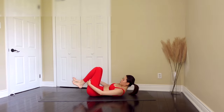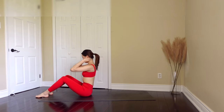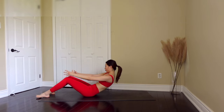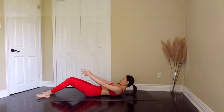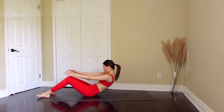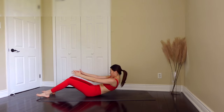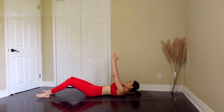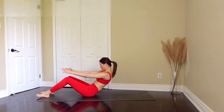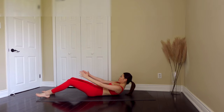Now slowly come back up with resistance. Let's extend both our arms to the front and slowly come back down onto our back. Exhale as you come back down, then exhale again as you go up. Exhale as you come back down, inhale, big breathe in, then exhale as you slowly bring your back up. And now let's exhale as you come onto the floor.